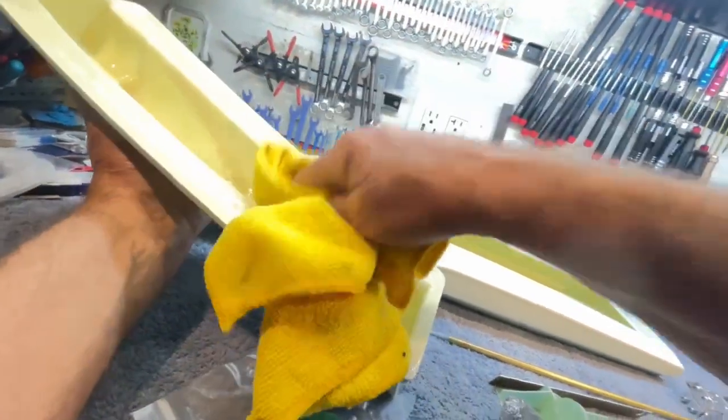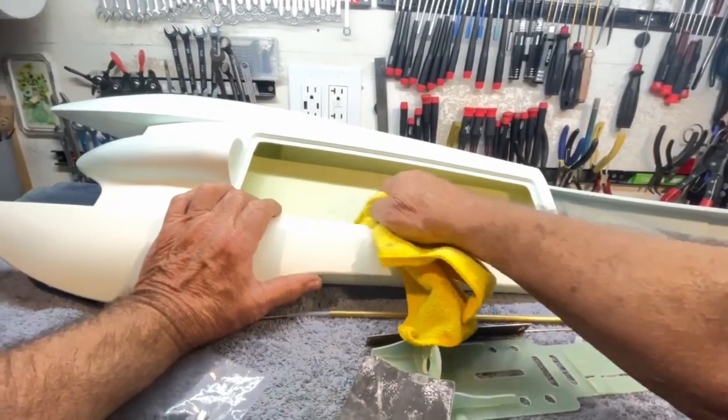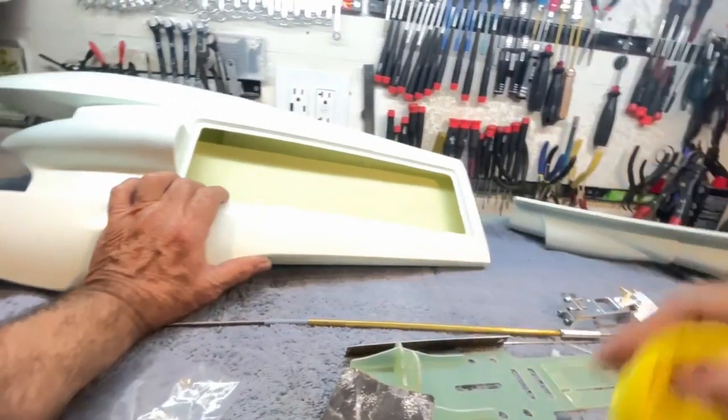Looking on the inside of this — and I don't know if you can see it with the light — there are a lot of areas that are shiny. When you're laying this thing up in the mold, this wasn't a bag mold, it was just a wet layup. When you're laying this thing up, take a paper towel and blot up all that excess epoxy weight. You really don't need that much epoxy. But as you're laying stuff up, this looks pretty good in here, but over here it's kind of shiny again.